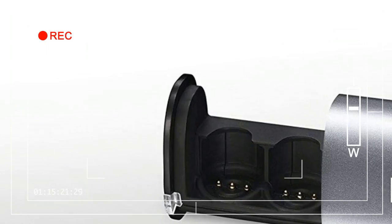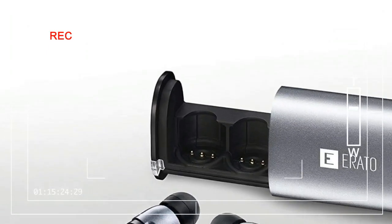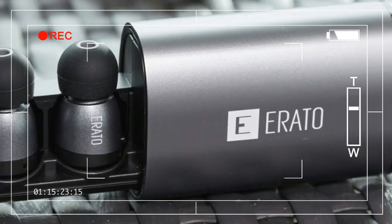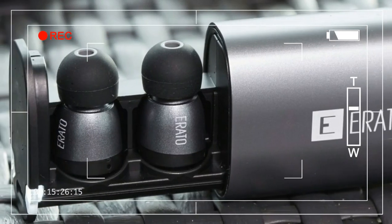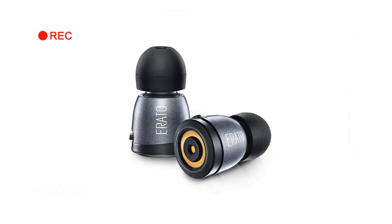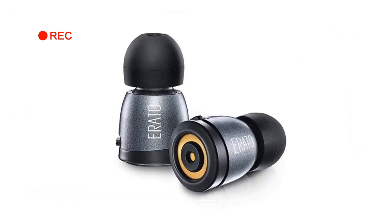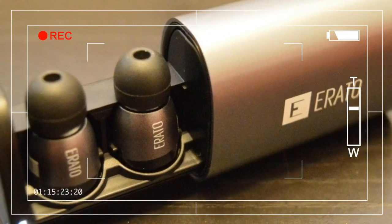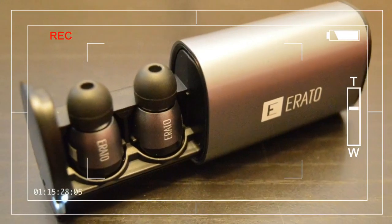Will it be the earbuds that ship with the iPhone 7? Probably. But that's not stopping Arato from trying to beat Apple to the punch, at a cool $249. The Arato Apollo 7 wireless earbuds certainly aren't cheap, but do they boast the premium quality to match?